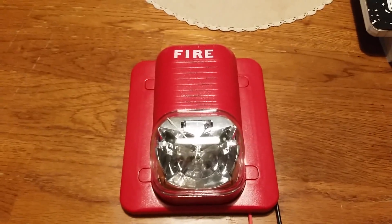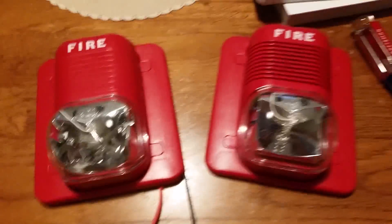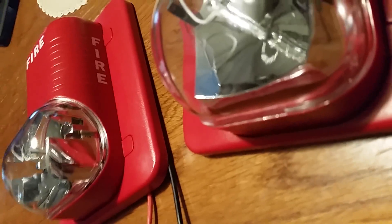It's the remote strobe version of the Classic Spectre Alert, which I have right here. They almost look the same as each other, but the horn is right there on this one — this one does not have a horn. This one is a fixed candela model; this one has the candela selection switch. The reflectors are, in fact, different.